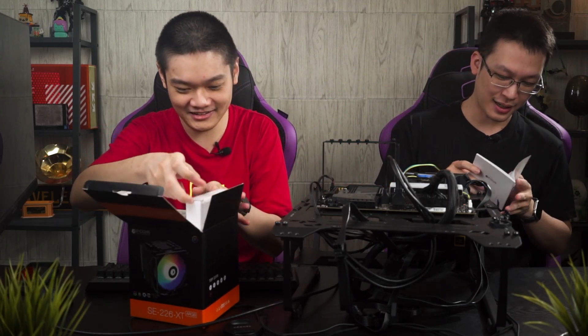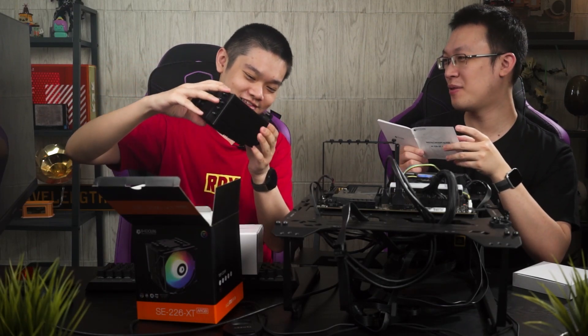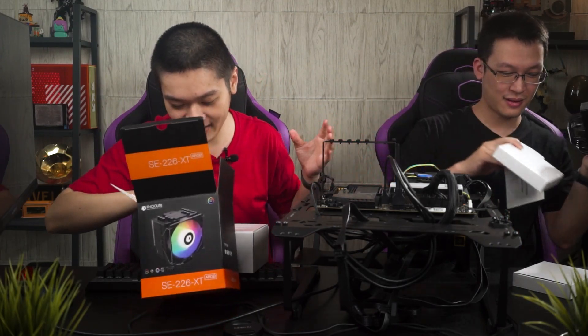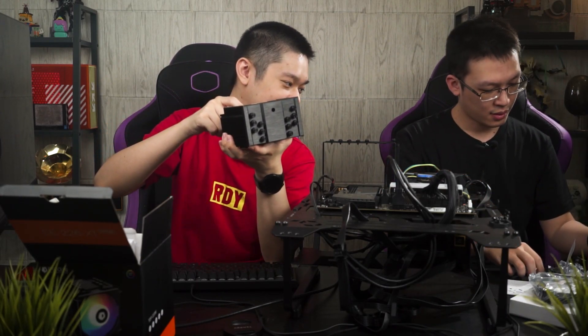Inside the box we have an installation guide and an accessory box. The cooler itself is full black — oh wow, this is beautiful. It's full nickel plating and the fins have a very interesting wavy shape. We also have the fan. There are six heat pipes — one, two, three, four, five, six. They also made a hole at the top so the screwdriver can access the screw hole from above.